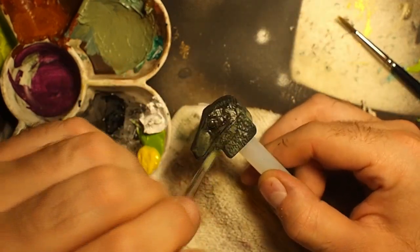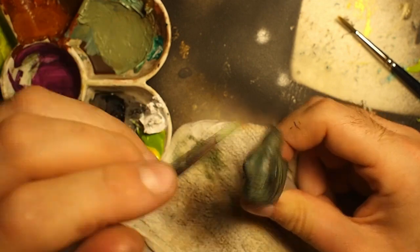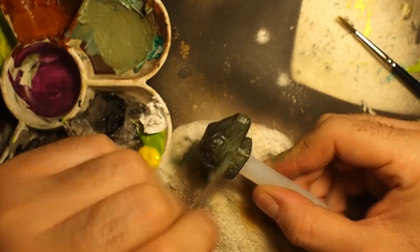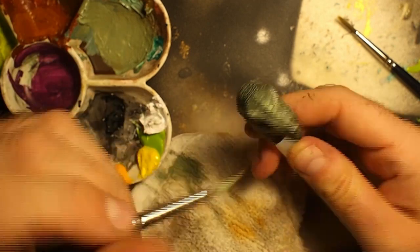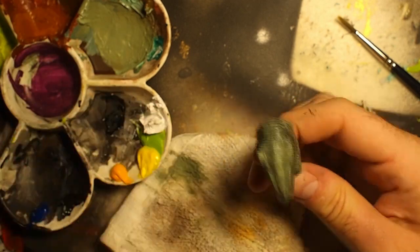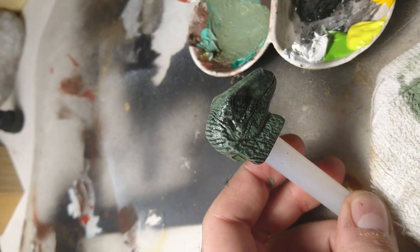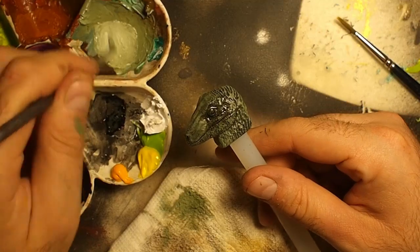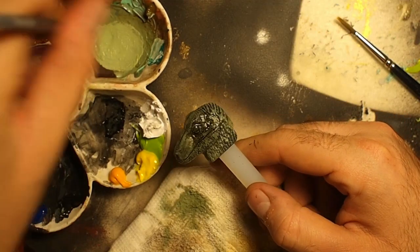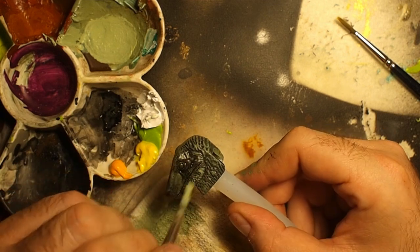I gave a general paint layer using the dry brush technique to get the midtones. I continued adding more dry brush layers with lighter colors on the chin, neck, and top of the snout.